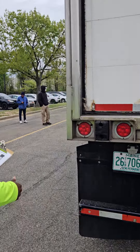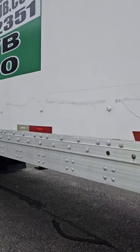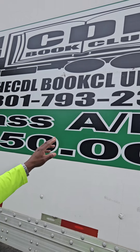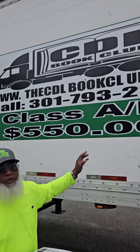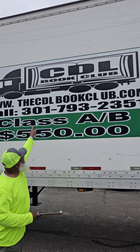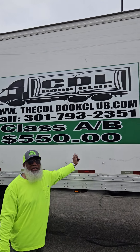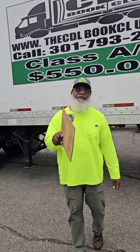If you are interested in purchasing any of the books for your pre-trip inspection, your skills books, or the exam books, the modernized textbooks are right here at thecdlbookclub.com. The CDL Book Club is where you get CDL minded. Thanks for watching. Feel free to give me a call if you have any questions.